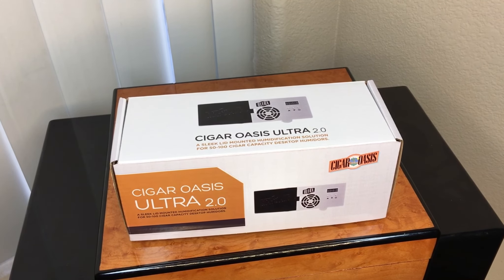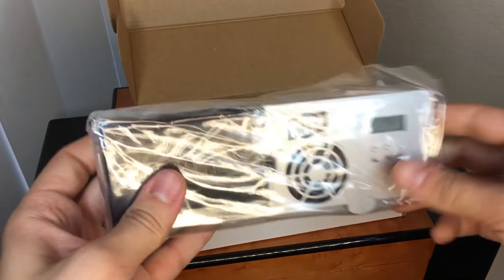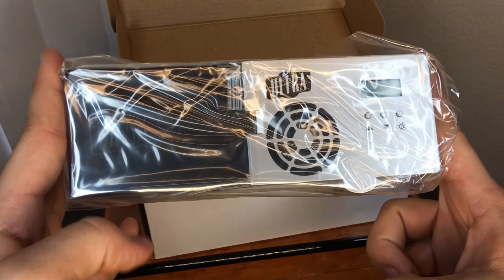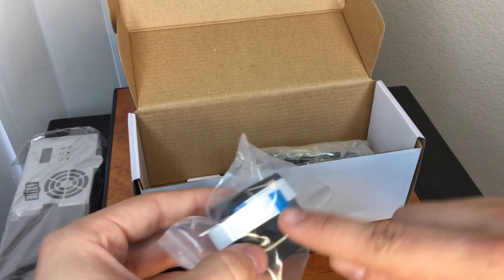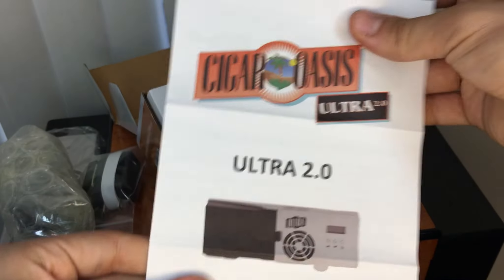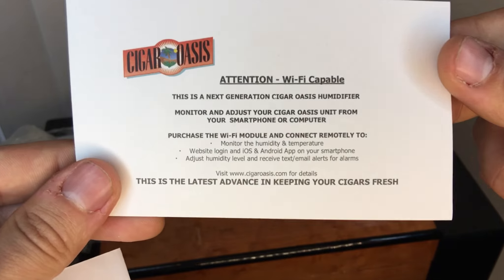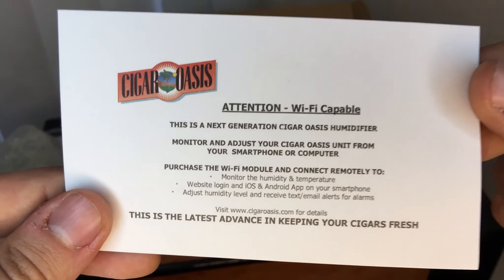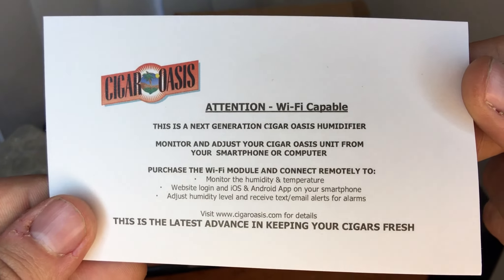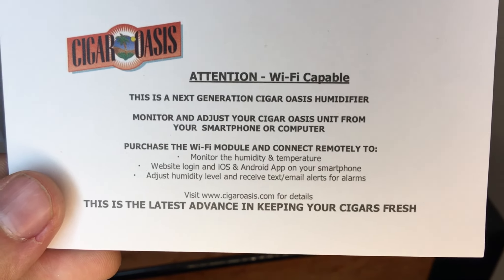Let's check it out to see what you actually get inside of here. Nice, simple box. Here's the unit. Looks to be about an inch or so by maybe seven, eight inches. We have what looks like the cable that can go between the seal, and it looks like some more cords. Here's the manual. And there's a little card — check that out. It says 'Attention, Wi-Fi capable. This is the next generation Cigar Oasis. Monitor and adjust your Cigar Oasis from a smartphone. Purchase the Wi-Fi module and connect remotely.' Very cool. I did not know that.